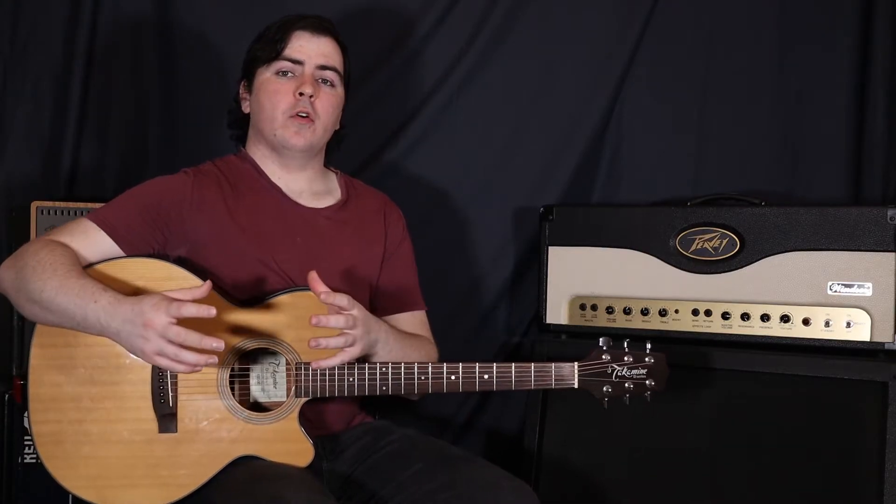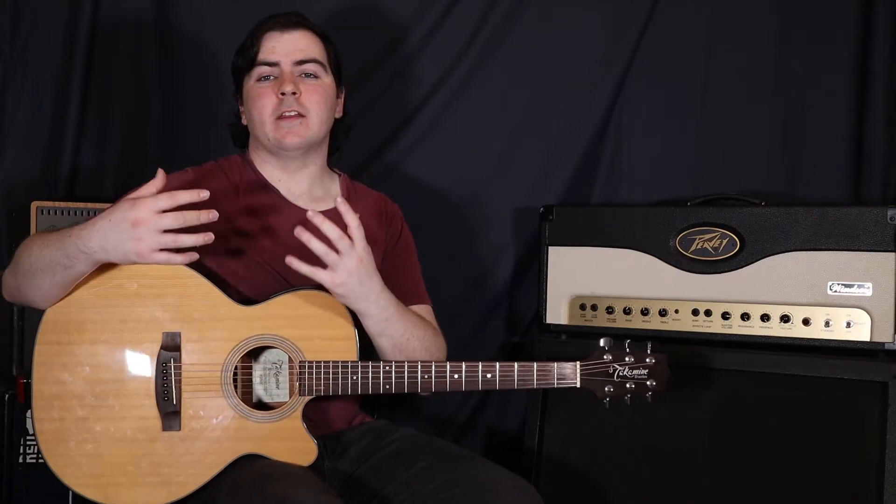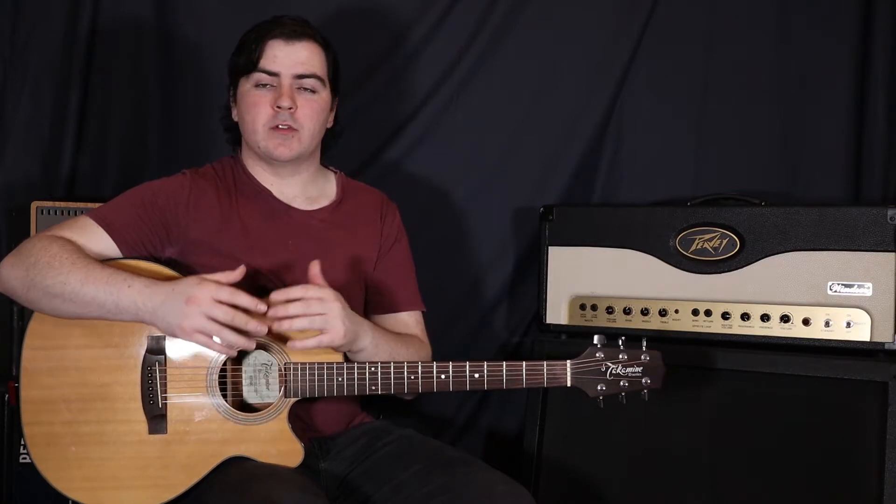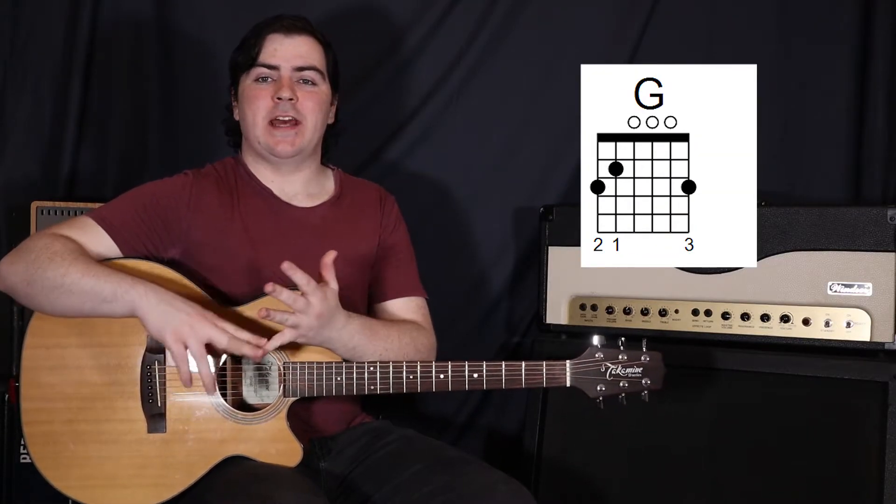And then we move into our first chorus. The chorus chord progression is a little bit simpler in that it just uses fewer chords. It's actually the same as the verse chords but cut short a little bit — so F to C to G to A minor.